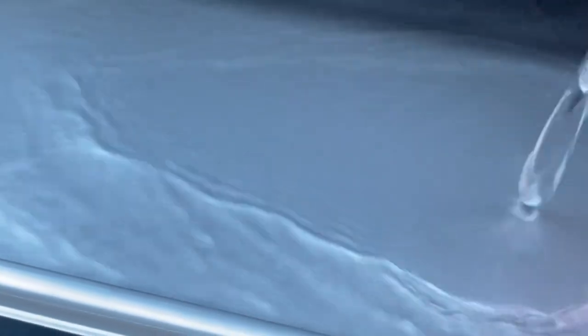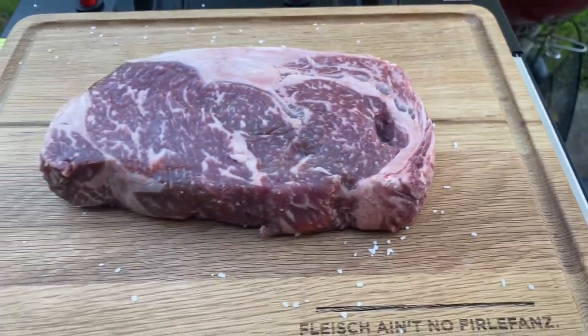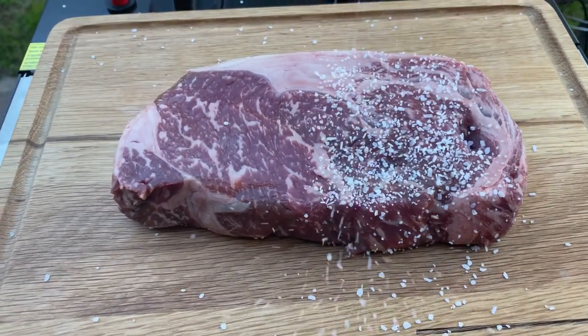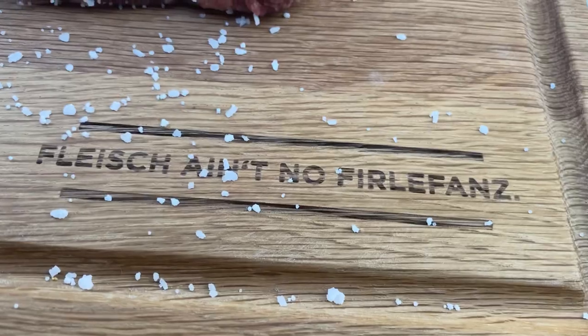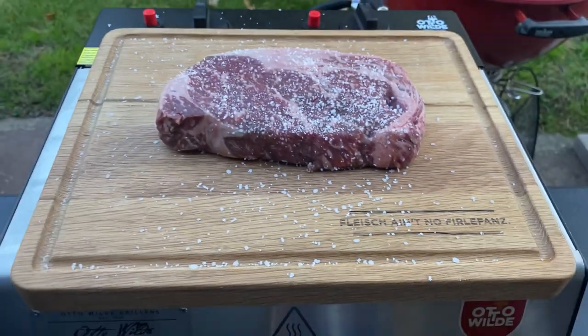I'm using a Black Hawk Farms Wagyu ribeye steak. It is recommended that you fill this water pan just to allow some moisture and prevent any burning. For my inaugural cook, I'm using a Black Hawk Farms American Wagyu ribeye, and because it's such an incredible cut of meat, I'm using only salt. Great quality steak needs nothing more than a little kosher salt.